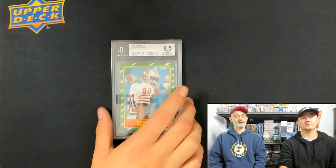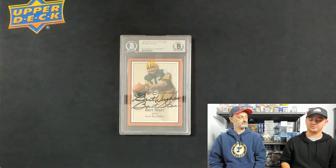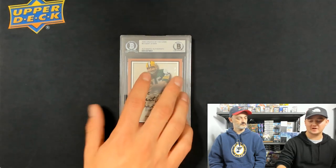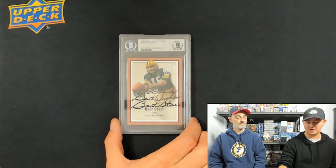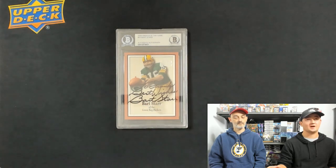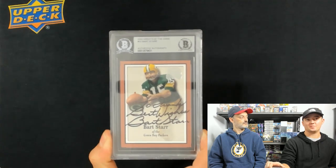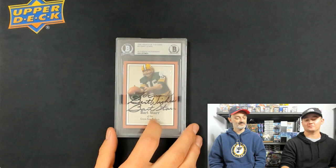I also use BGS to authenticate cards — the autographs of course. You can use any company for this, PSA or BGS. For me, it really depends on what I think the card's going to look best in. Sometimes that silver label looks a lot better on certain cards than the regular red and white PSA label. We have a Bart Starr right here that was made out to 'best wishes' to someone else. I collect Alabama, so this was a really cool one I had to have. It's actually the cheapest Bart Starr to ever sell on eBay — I think I bought this three years ago for $40.